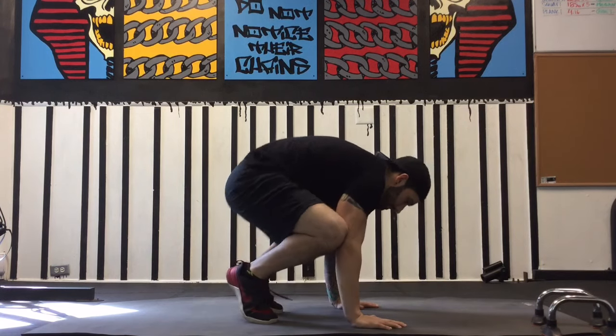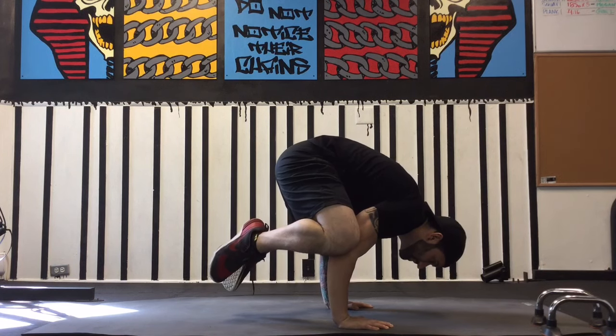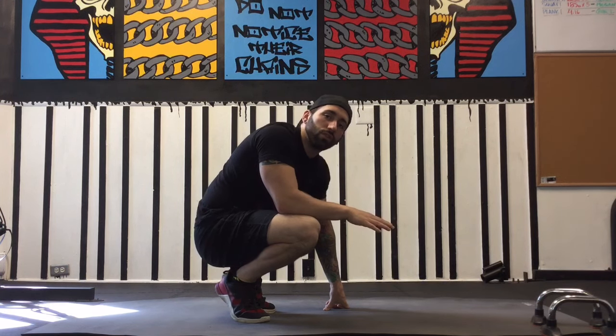The tuck planche has to be built on a solid foundation. In particular, we have to make sure we can hold crow or frog stance very comfortably. Crow is a hand balance we often refer to as a regression to the tuck planche and one of the most basic hand balances we'll be introduced to in calisthenics training — putting the hands directly under the shoulders and resting the weight of the lower body onto the upper body until balance is achieved. I'll presume that if you're watching this video, you're able to hold a crow position for at least 30 seconds unassisted.